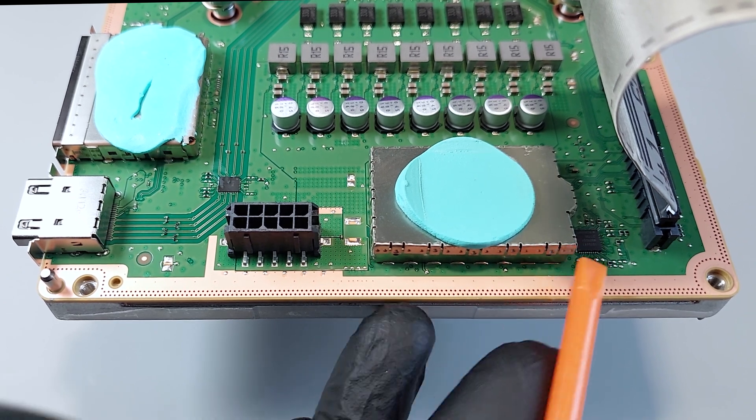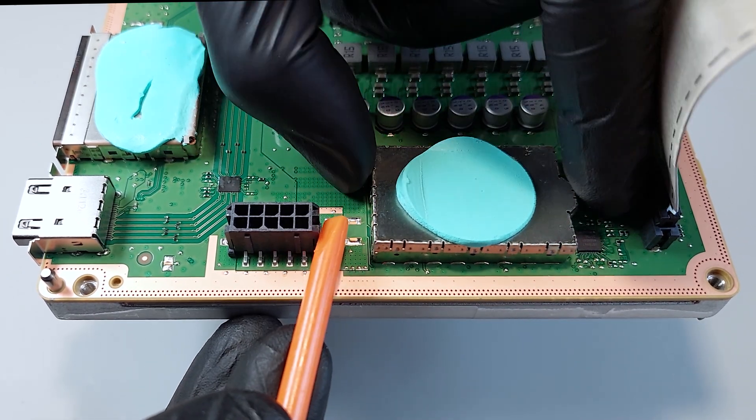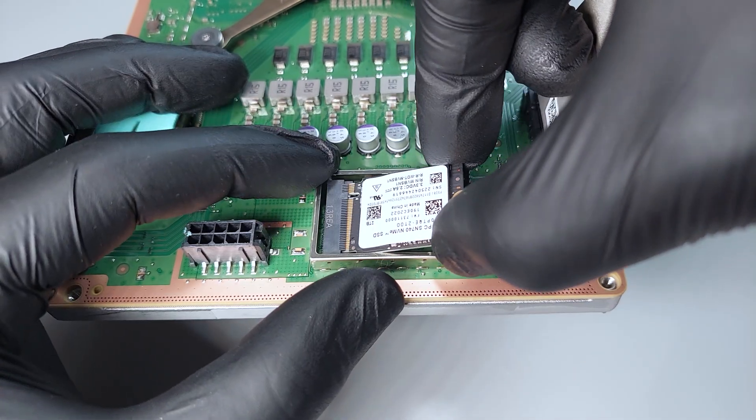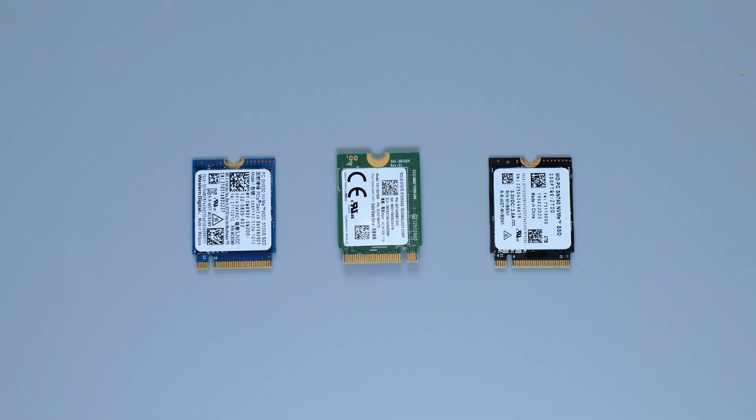Next take off this metal shielding that covers the SSD. Remove the screw and pull out the drive. You can replace the original drive with any 500GB,